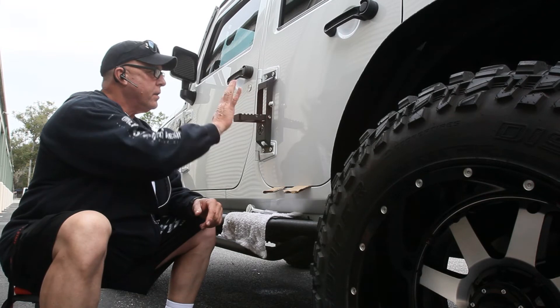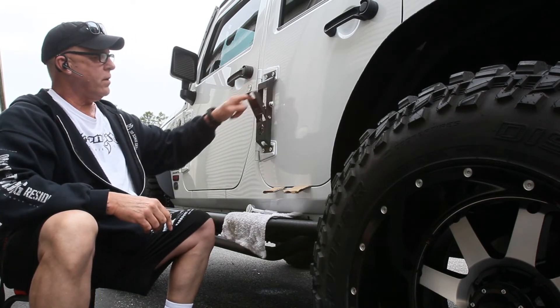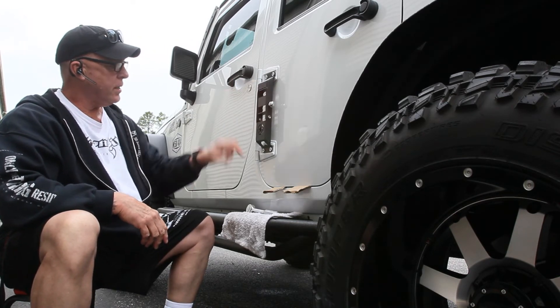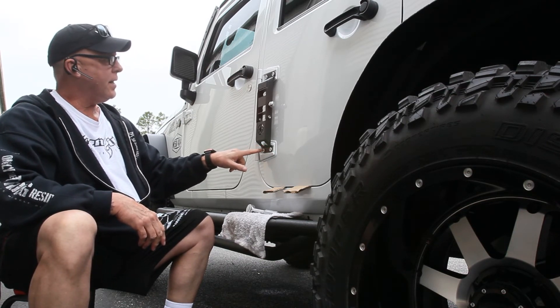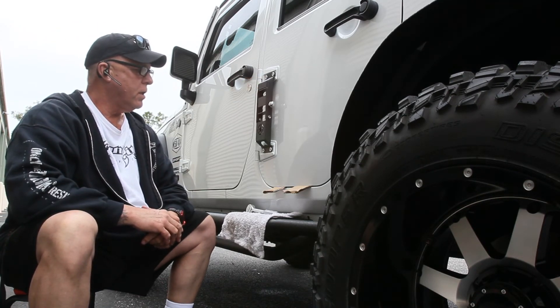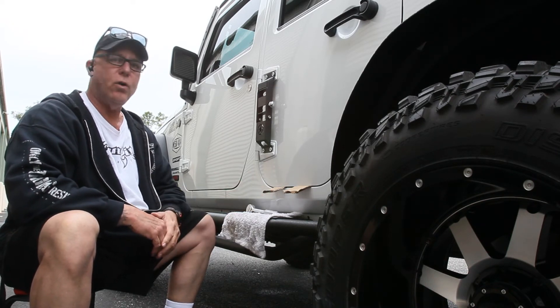Got it all installed. You just loosen the thumb screw, it falls down, and you've got a nice sturdy step. Some hinges come with new bolts but this one did not, and they're white, so I'm going to paint them black — that's easy enough to do. Stay tuned — we're going to pull the cardboard out, open the door, make sure everything's good, and then do the other three.